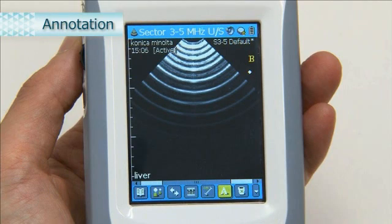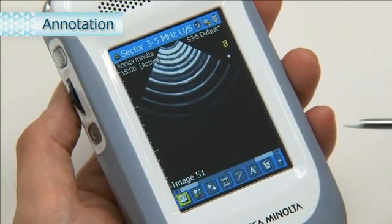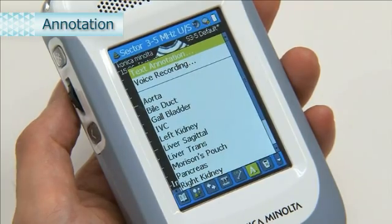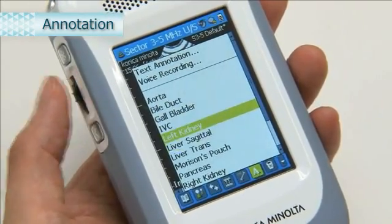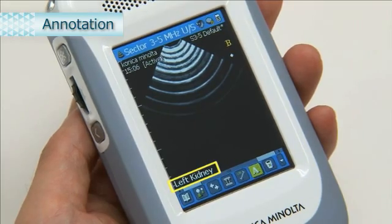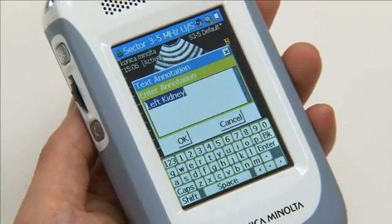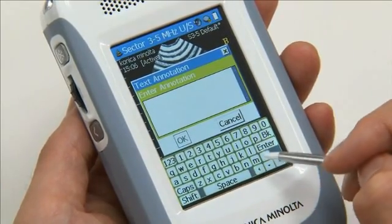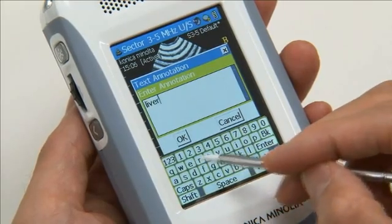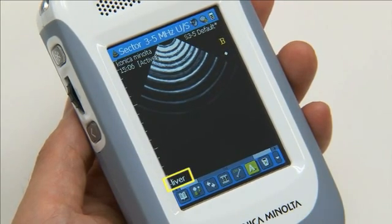We will now explain the annotation feature. Use this feature to add text and voice messages to still images. From the toolbar, select the annotation icon. A pop-up menu appears. If you wish to enter any of the comments that appear in the list, you can select it. To enter a comment manually, select Text Annotation. Enter the desired text in the text input screen. When text input is complete, select OK to return to the exam screen. The text you entered is displayed.